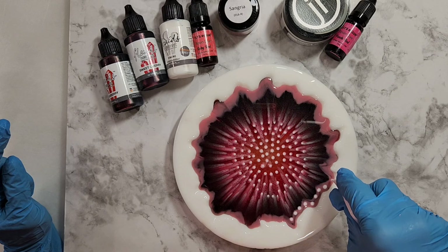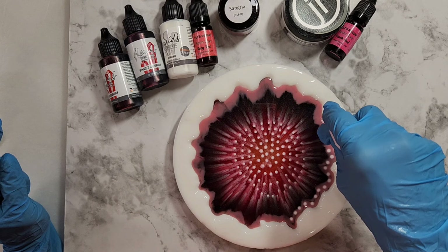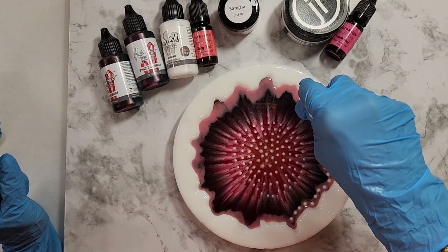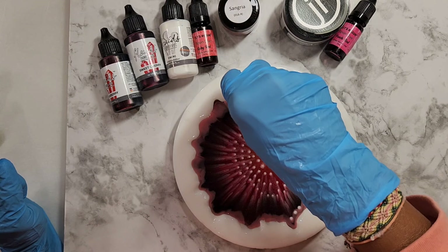So this technique continues with more dotting, and we did the first push earlier — which was clear resin and some mica powder. After I finish dotting there's a second push, and I'm going to pause and mix a clean clear batch of resin for my second push.